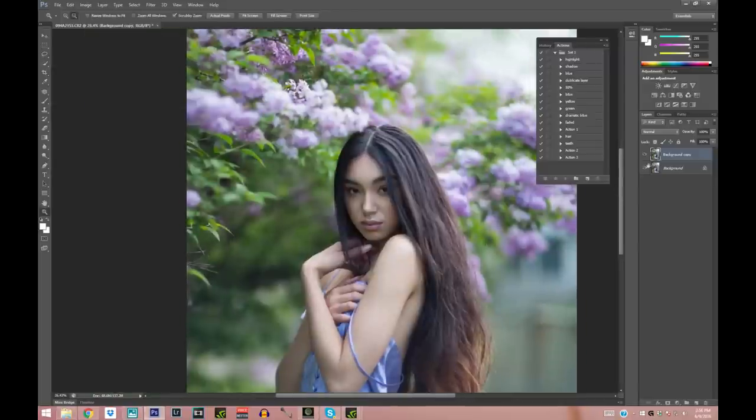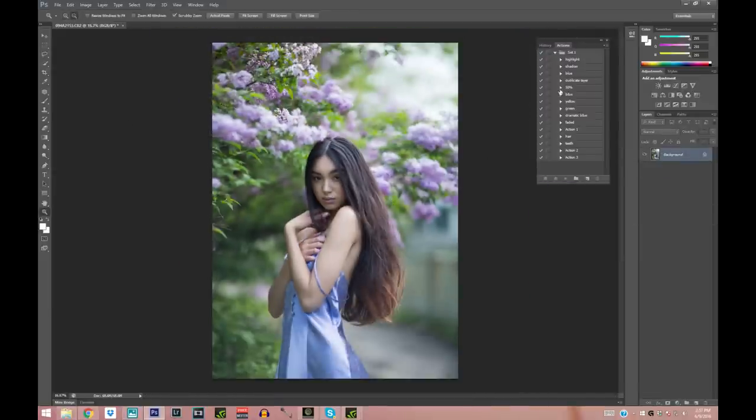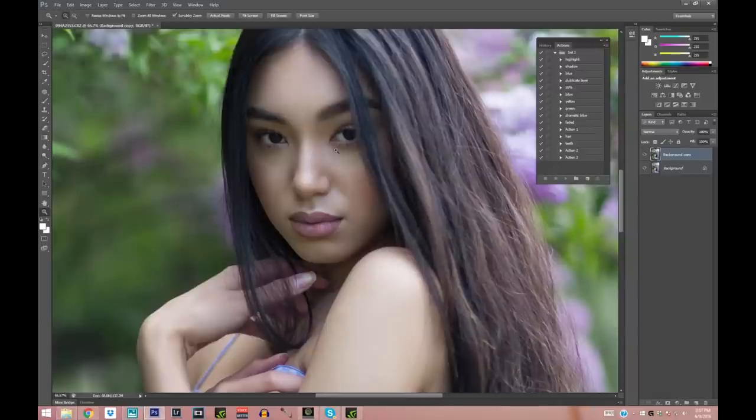Now that I'm done with the Patch tool I'm going to merge my layers. I'm going to make another duplicate layer because now I'm going to be fixing the shadows. I don't mind compromising the skin texture too much because I shoot at such a low aperture that the skin already looks pretty nice and blurry, which I actually like. So I'm going to take the eyedropper sampling tool and sample the skin color I like.